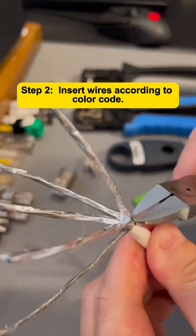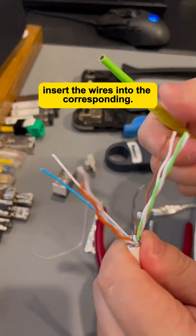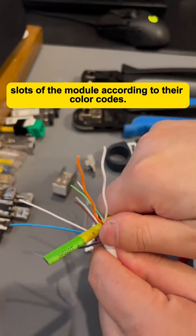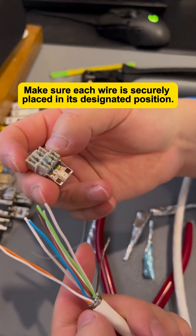Step 2: Insert Wires According to Color Code. Once the cable is prepared, insert the wires into the corresponding slots of the module according to their color codes. Make sure each wire is securely placed in its designated position.